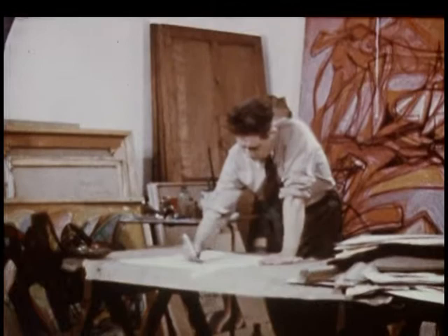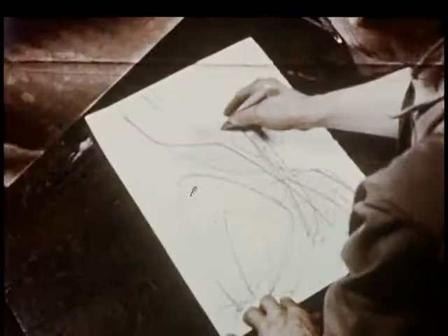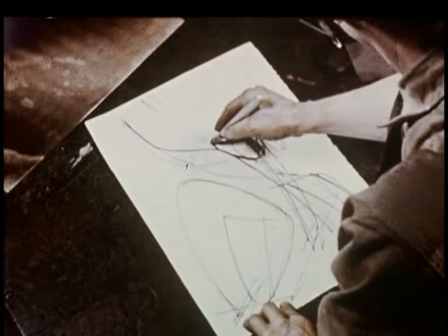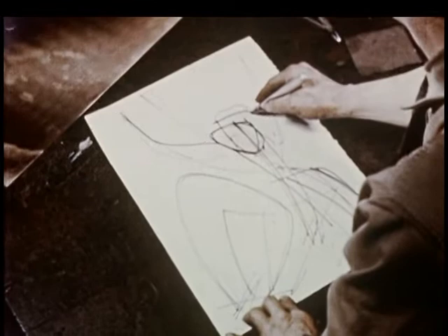Drawing is making an idea visible. The beginning of a print may not always be a drawing — often the image grows directly out of the plate. But if the print is going to be good, there has to be a violent impulse to make something. An idea is still nothing until it is out where it can be seen.